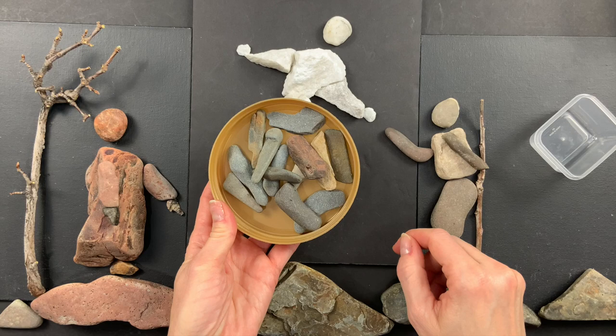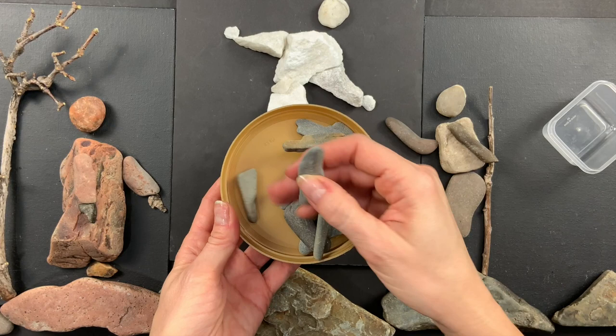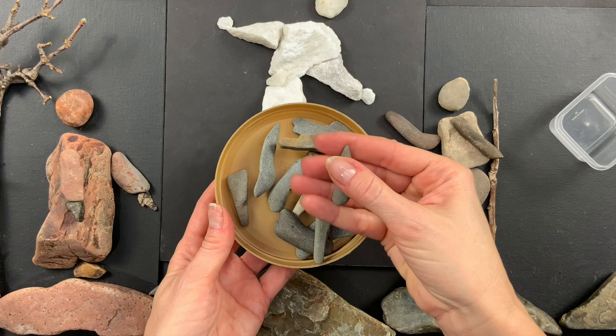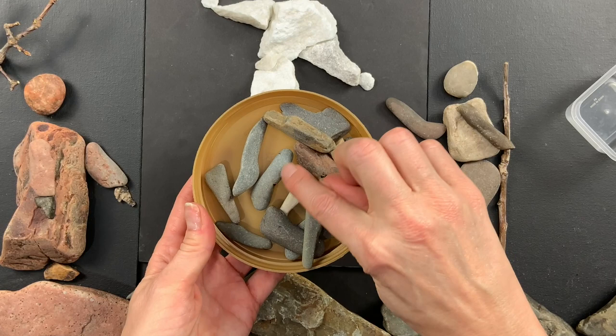The other shape I'm always looking for are long skinny rocks — see how skinny and long that one is. You can call them tall rocks. Anytime I see anything that looks tall I'll grab it; it doesn't matter if it's really big or really tiny. This one is absolutely beautiful because it has curves to it — whenever a rock has any kind of curve, that makes it especially great.